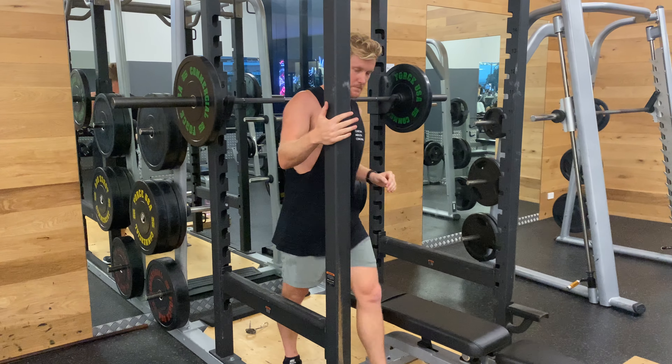Sit to the bench and then up and through. Sit to the bench, up and through. That's a barbell sit to stand.